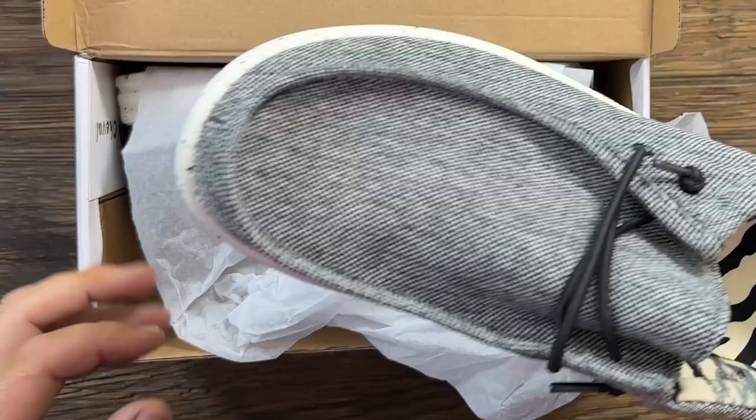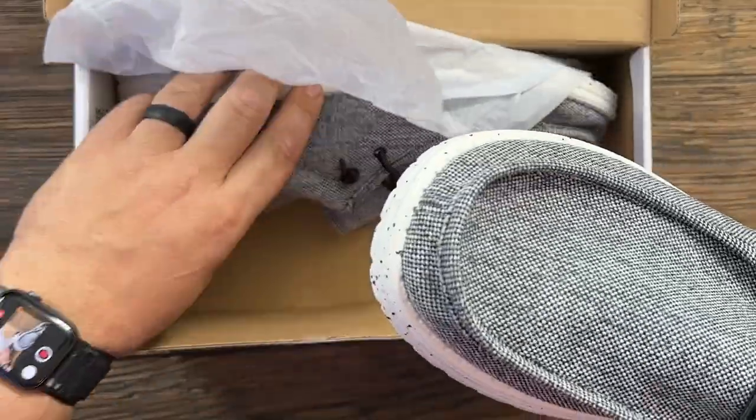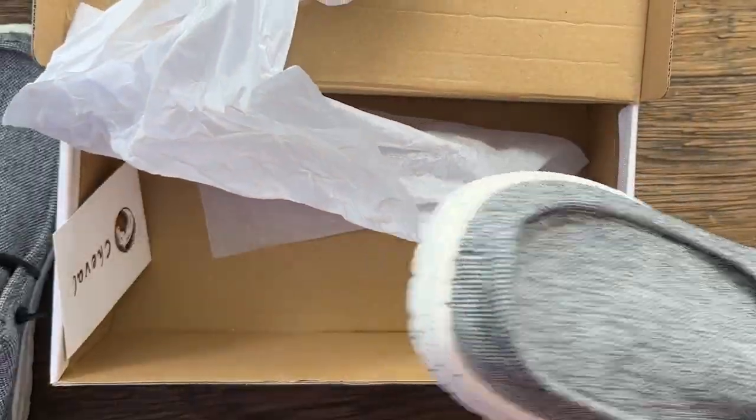This is actually a brand new pair. I'm wearing a pair right now, and I ordered a second pair. I've been so pleased with these.